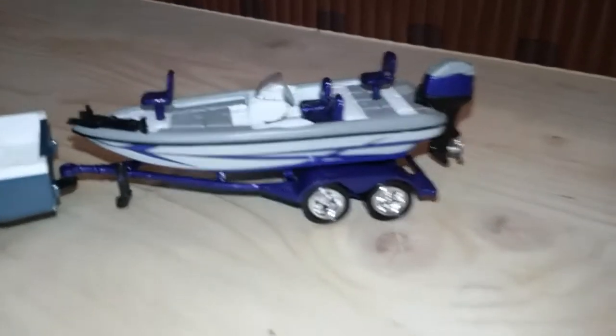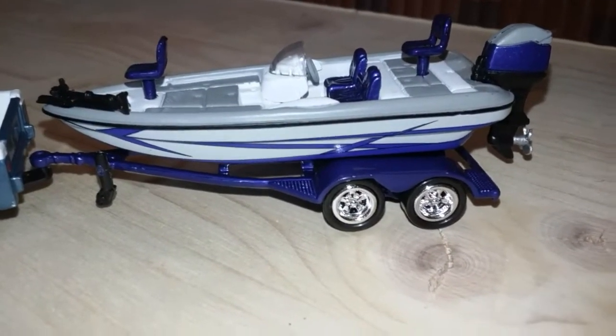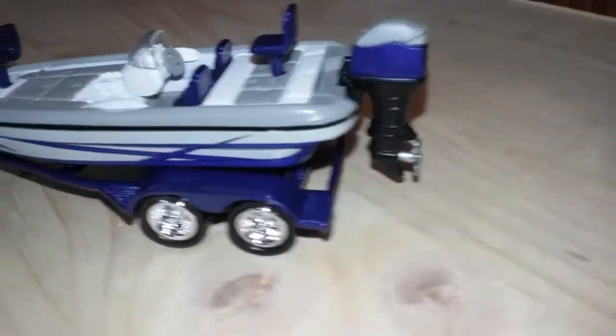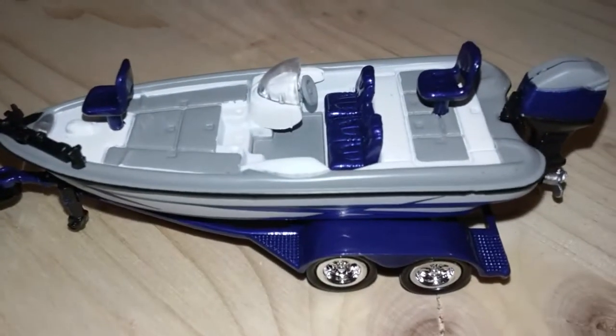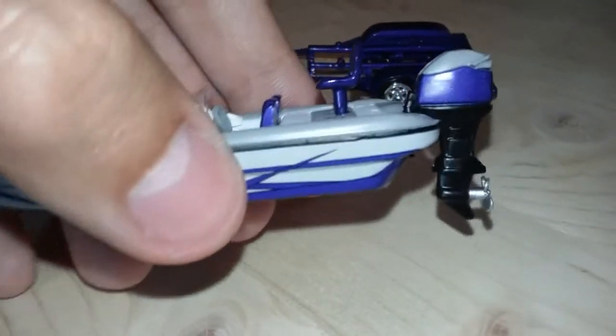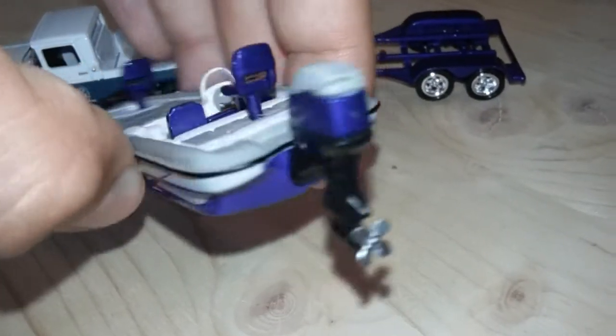Here's the boat — there's a nice paint job on it, here's the engine, and the boat does come off the trailer. Here it is off the trailer, and I'm kind of upset that the engine doesn't move at all.